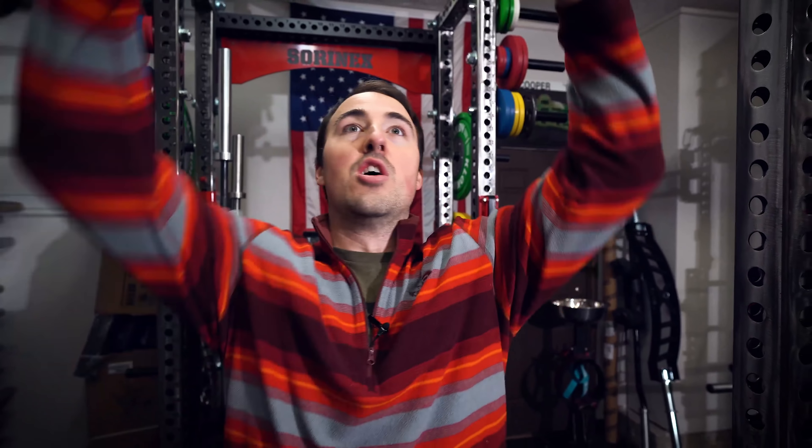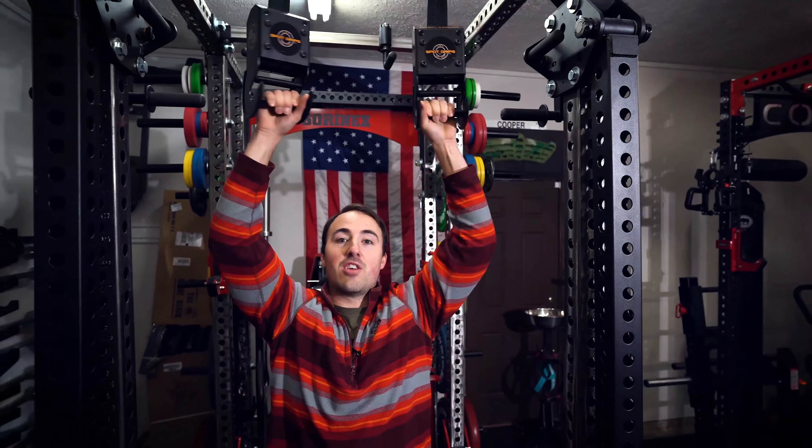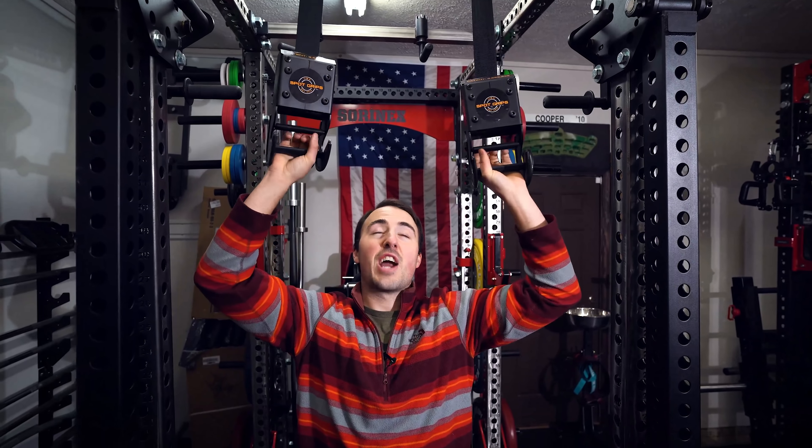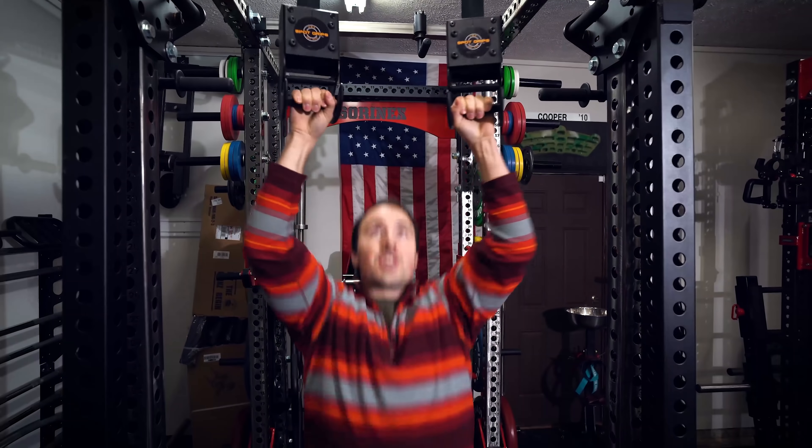So if you wanted to do overhead press or bench, things like that, you can. These straps are rated for like 2,000 pounds each or something like that, so there's really no worry about them breaking.